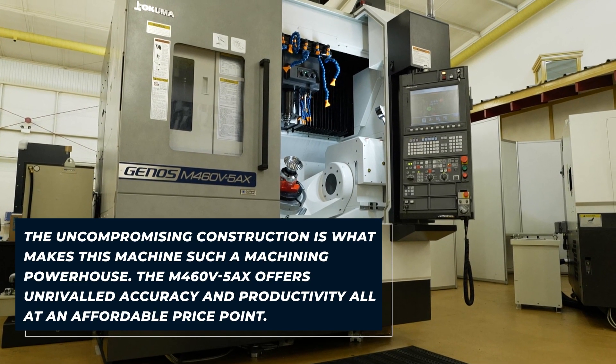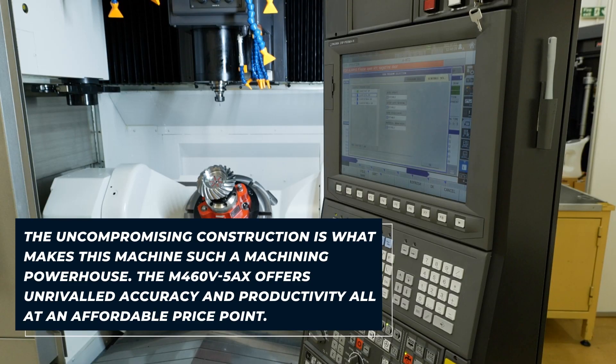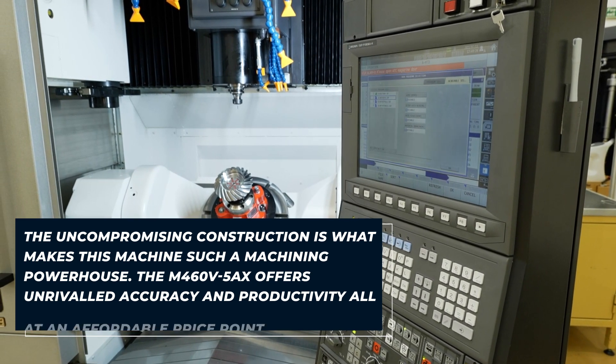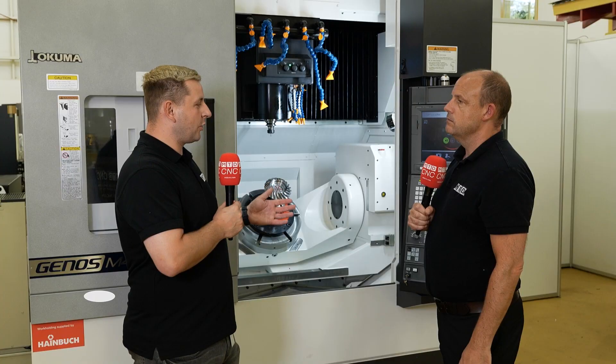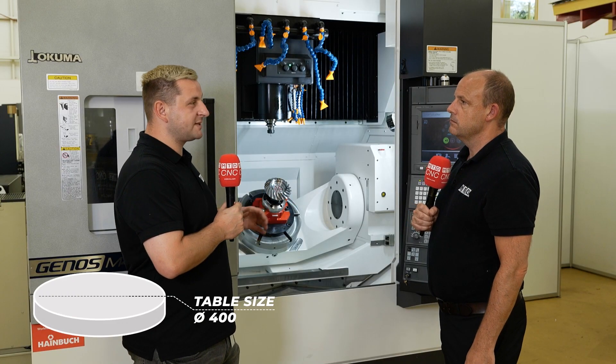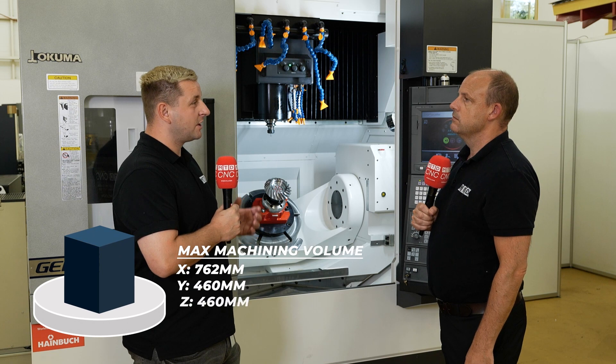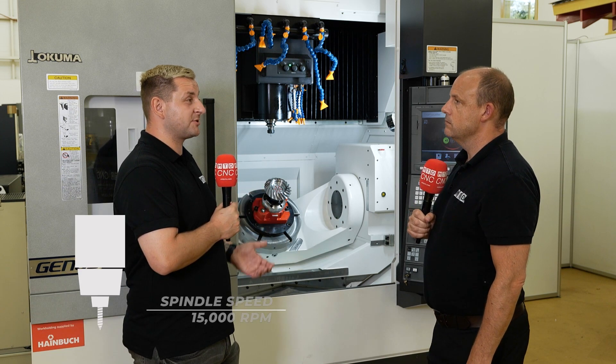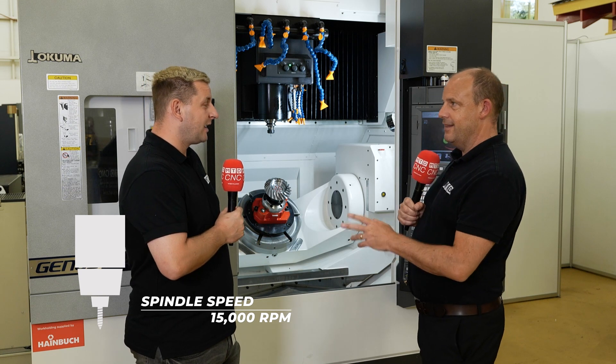One of the main things I like is the 5-axis table probe. You don't need a big knock to move the table out, but with the Akuma you get a programme and it will probe the table in all different orientations to make sure it is absolutely spot on, which means your parts are spot on.